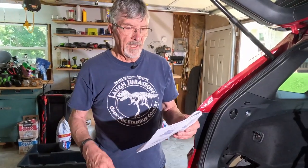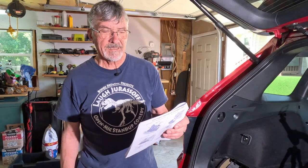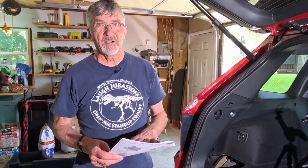If you have the rear welcome lights, accessory backup sensors, or accessory hands-free access power tailgate, there is another step you'll need to do here that you can find in the instructions. I don't have those features, so I cannot show you how it's done.